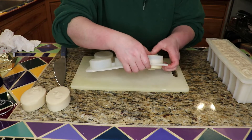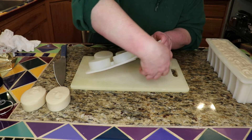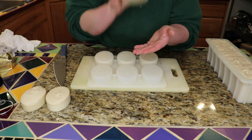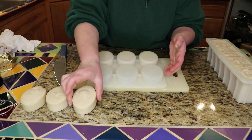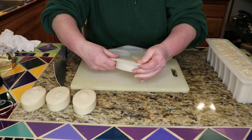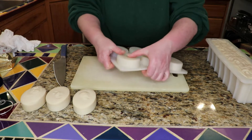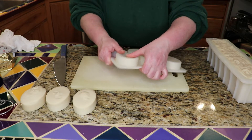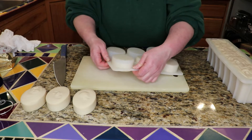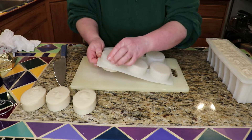Now once I take these out, I have some little boxes that I'm going to put them in. There we go — it's looking really nice, it smells really nice too. These have really thick sides which makes it nice; they're nice and sturdy and should last pretty much forever if they're taken care of, but it does make them a little less flexible.